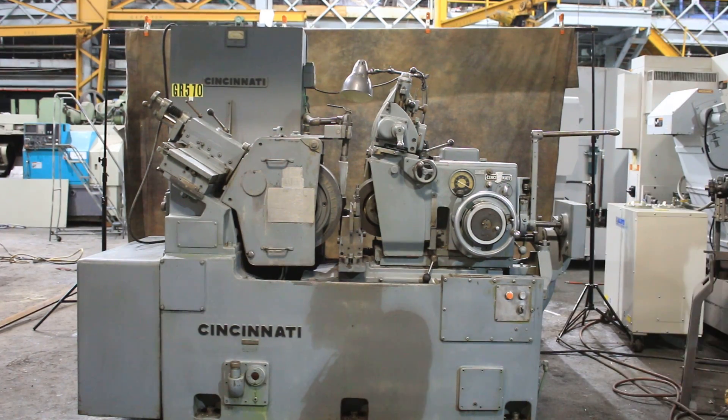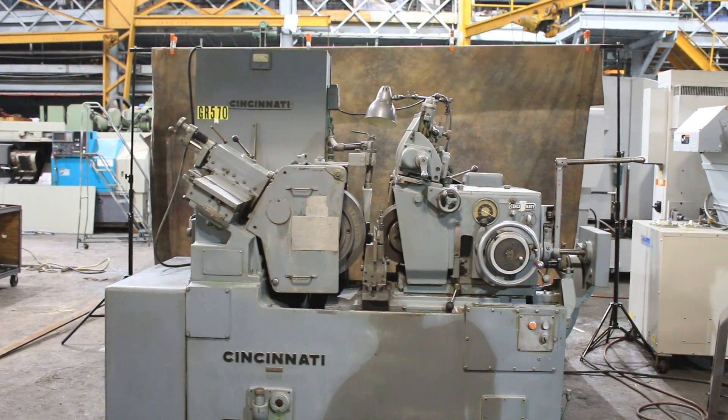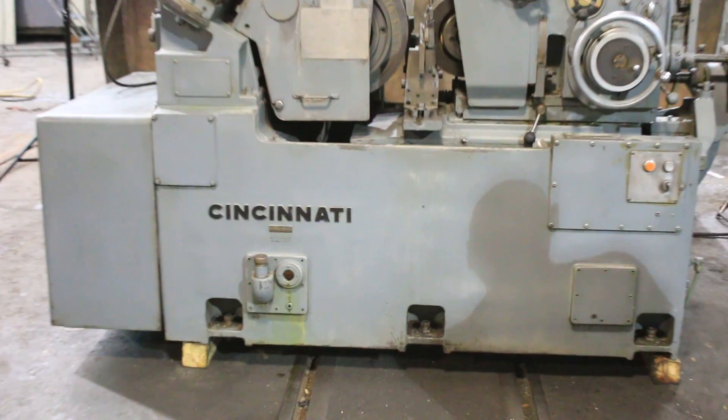Today we're going to have a look at this Cincinnati stainless grinder. This is a model 220-8. As you can see, we have it set up here for your viewing. Currently it's wired for 220 volts, three phase.